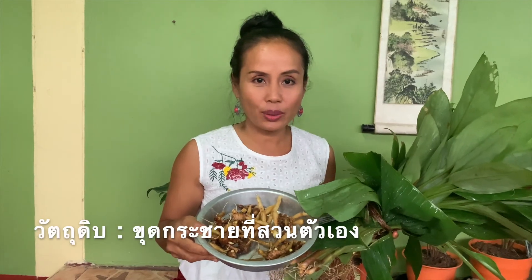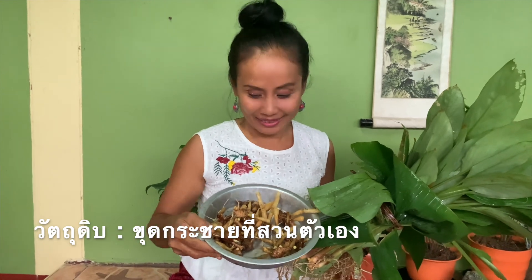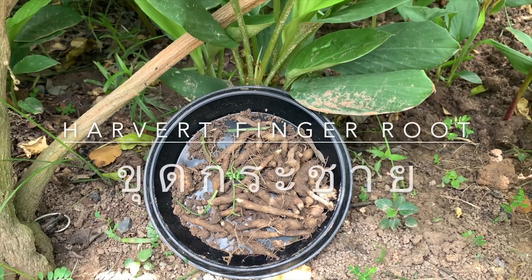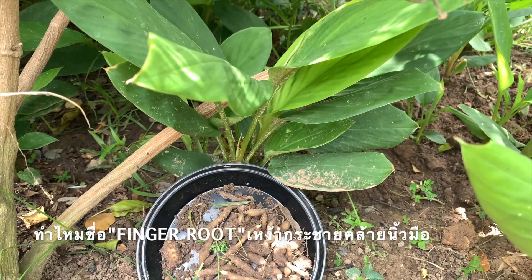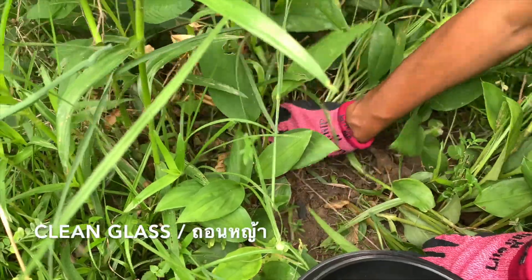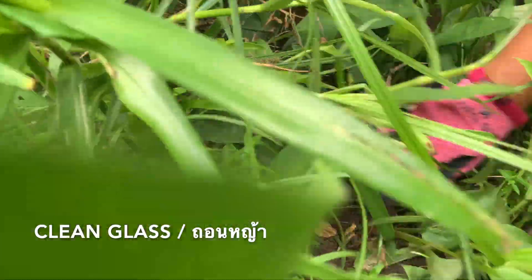First, I will go to dig the finger root at my garden, so you can see in the video. Finger root — why do they call it finger root? Because this plant produces roots that look like a finger. So that's why they give the name for it.